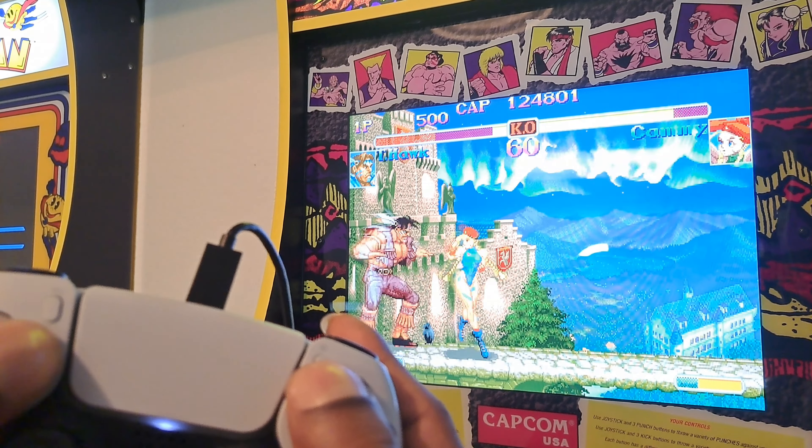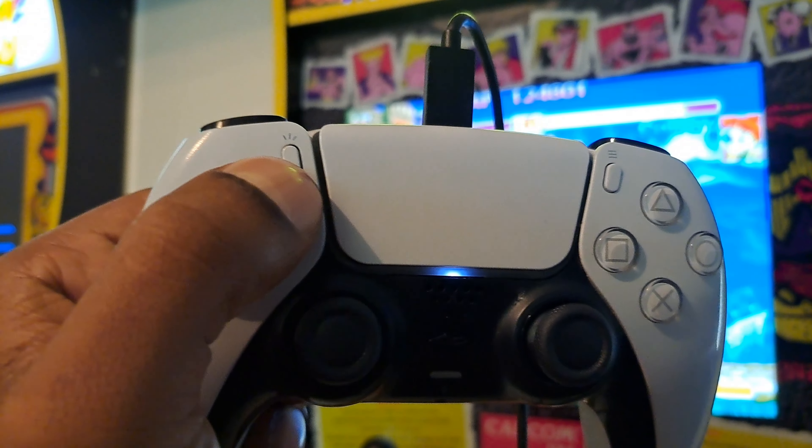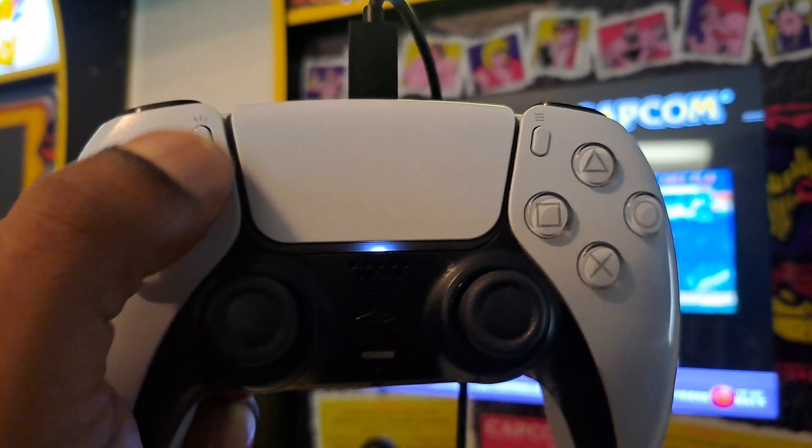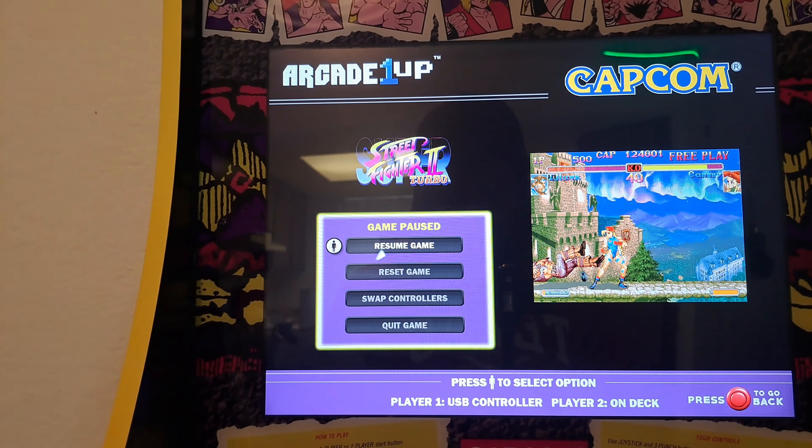Y'all have to do nothing else. When y'all play this, another thing — the start button happens to be this button right here. The share button on the PS5 is the start button for the arcade machine. And that is crazy, y'all.